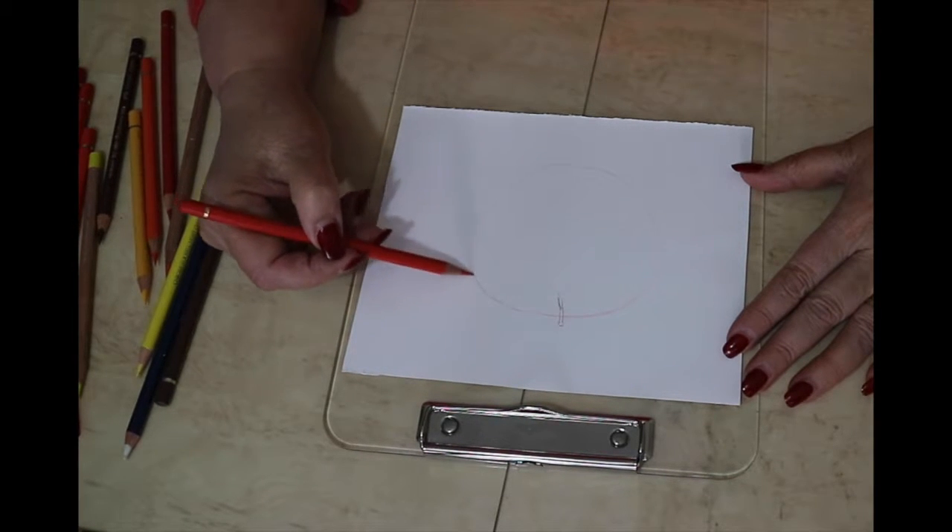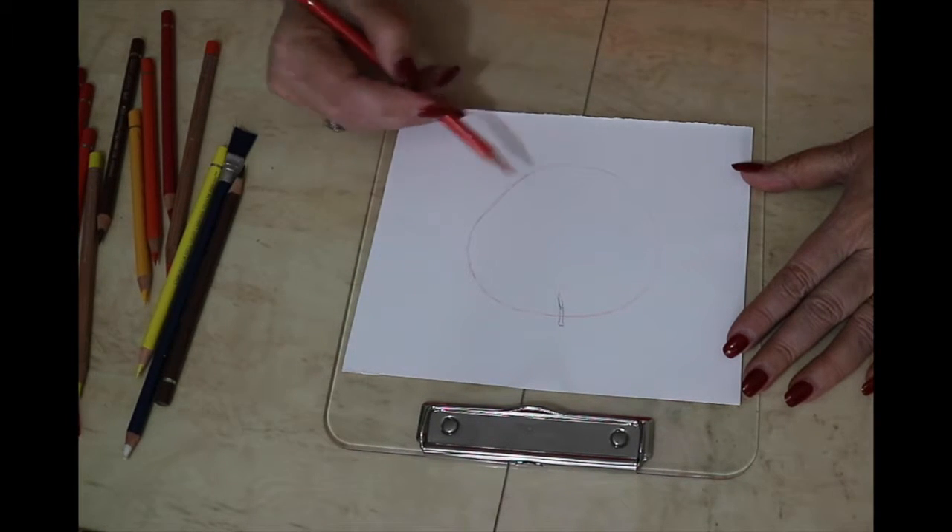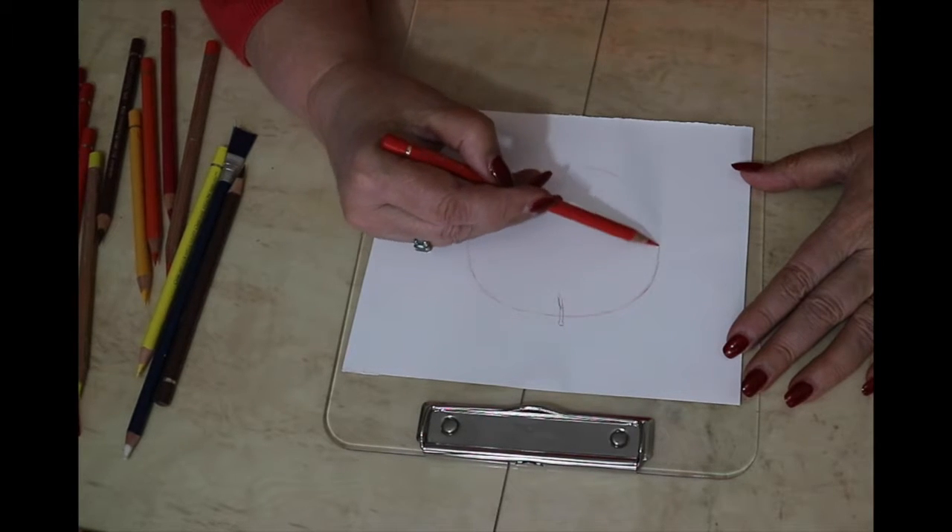Hi, I'm Sylvie, the artist behind Carter Arts. Today I'm going to give an introduction to painting with pencils.